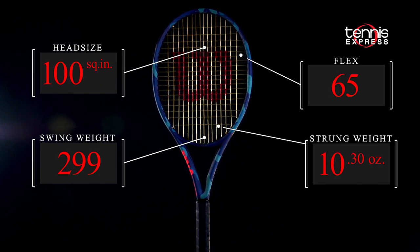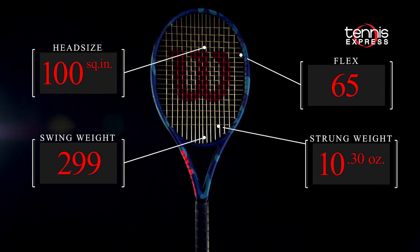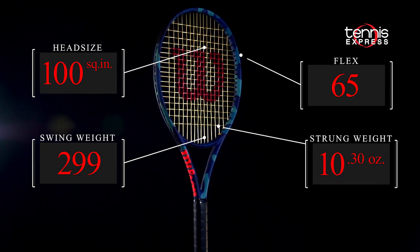It's only 10.3 ounces strung with a medium flex and a speedy 299 swing weight, so it moves through the air with ease.